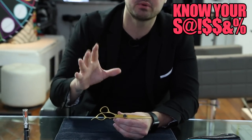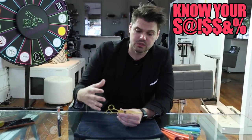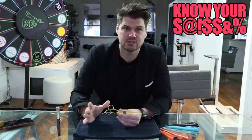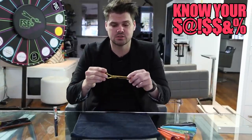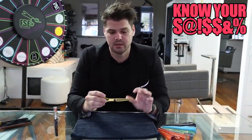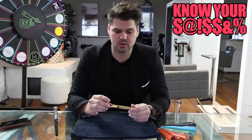The price point is also great to add a second scissor to your collection. So if you're a student, I would go 5.5 or six inch for your main scissor. If you're adding it to your collection, I would go 6.5 to seven inch to do some scissor over comb work, barbering work, things like that.